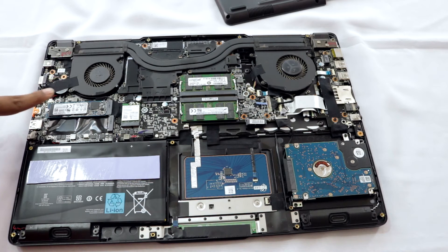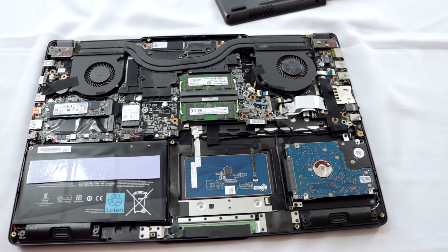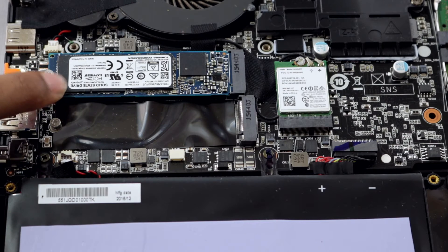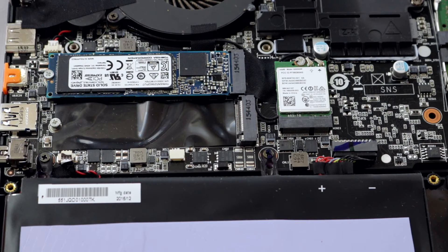Here is the NVMe SSD — this part right here. This one is made by Crucial, I believe. It was sent by my laptop dealer as part of an offer; I didn't buy the laptop with the NVMe SSD, they sent it separately, so I had to upgrade it myself. So here is the heatsink and this is the NVMe SSD.